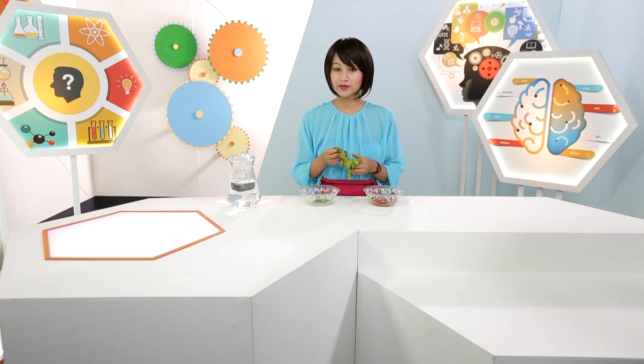You must be wondering what I'm doing holding this lettuce and what it's got to do with green science, or what we call sustainable science. Well, with climate change becoming a very real threat to our world, it is becoming more and more obvious that we need to think about our relationship with the environment.